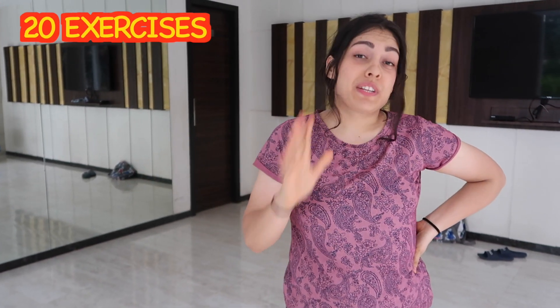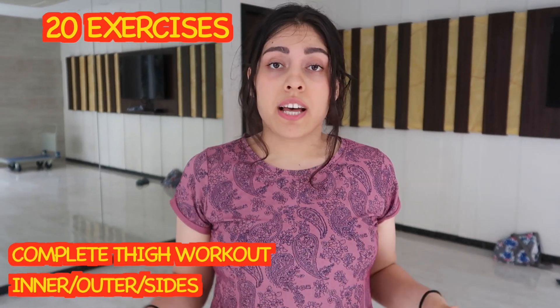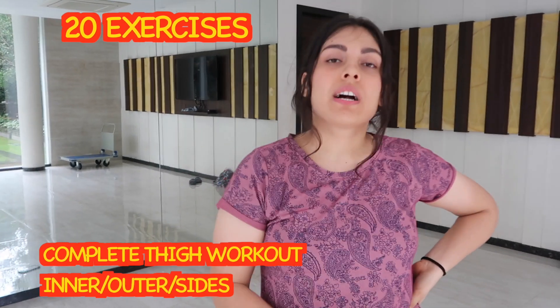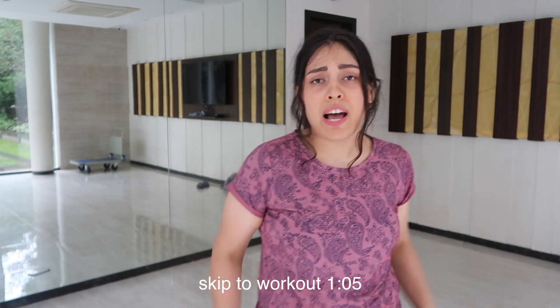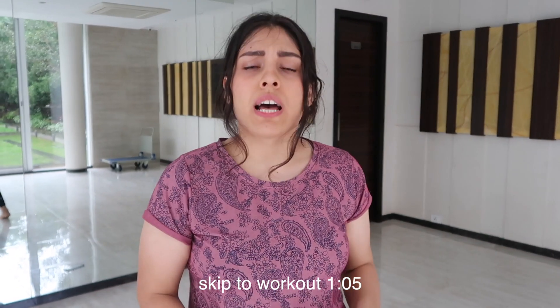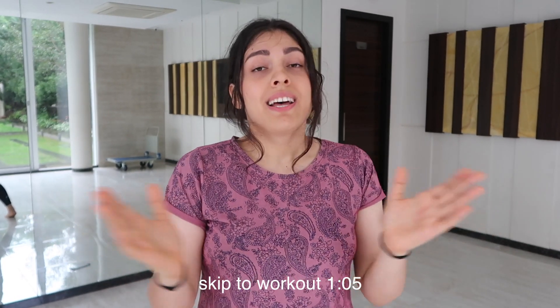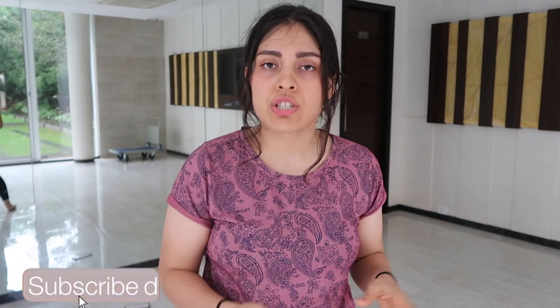Hi guys, welcome back to the Omegangra Fitness. I've just finished this workout — it's basically a 20-exercise timed workout. It will train your inner thighs and your outer thighs. I'm really out of breath because this workout is absolutely amazing for your thighs. If you have excess fat on your thighs, you want to tone up your thighs and build some lean muscles and give them a nice shape, then this workout is for you. 20 exercises — do them according to the repetitions and the sets given in the description of each exercise.